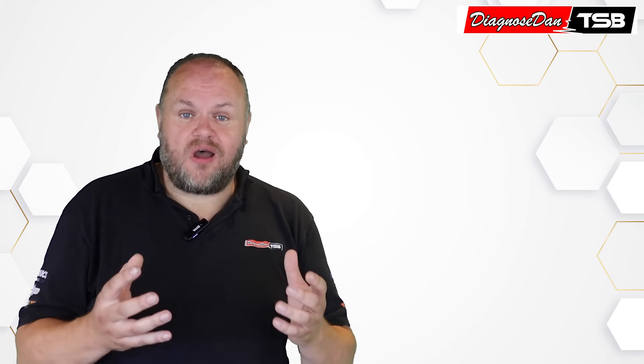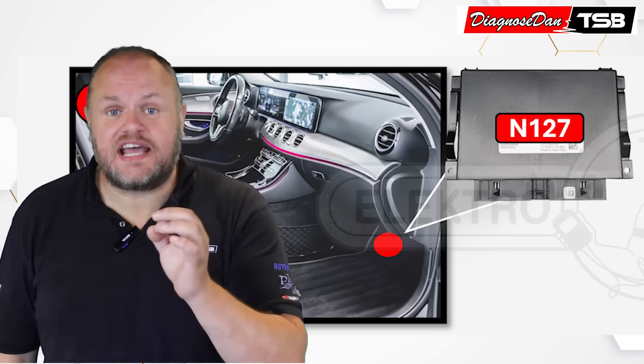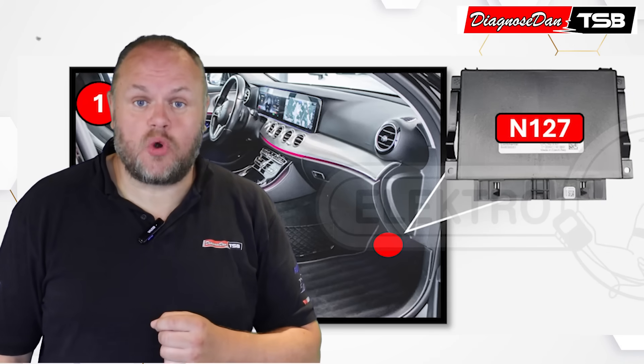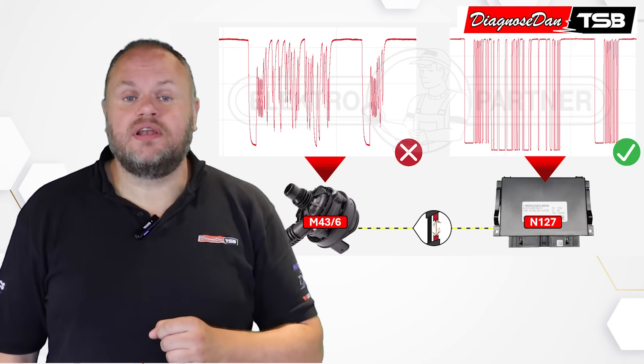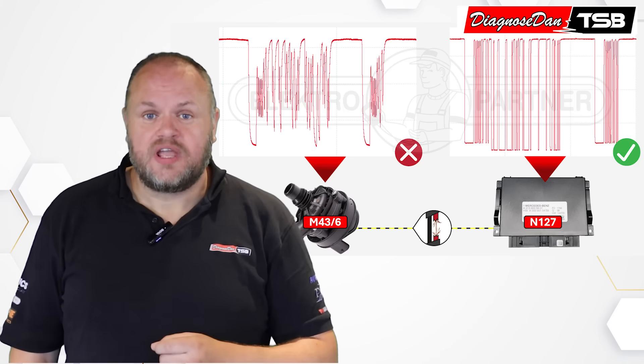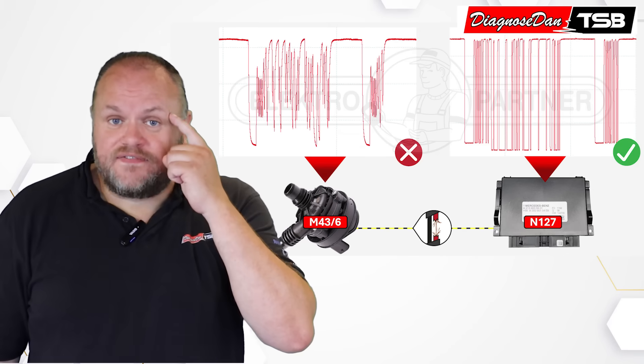At some point, Laurits even started to doubt his own scope. He did some thinking, and finally had a lightbulb moment. He decided to measure the LIN signal at the LIN master, which is the engine control module — and over there, the LIN signal was perfect. He did the same at the grill shutter, and the signal was perfect there as well. And then it finally hit him.